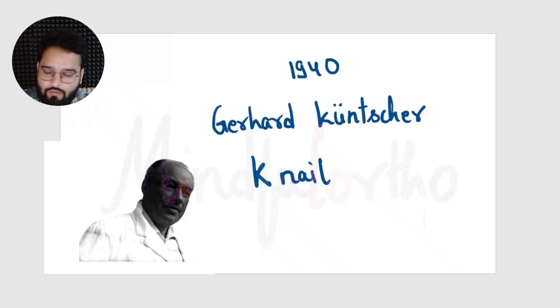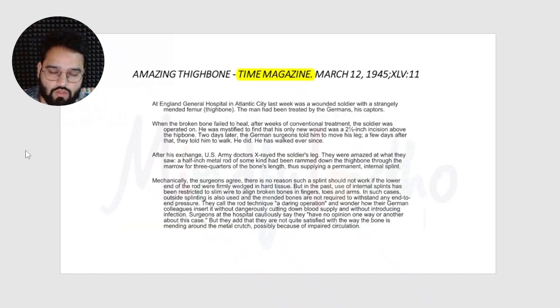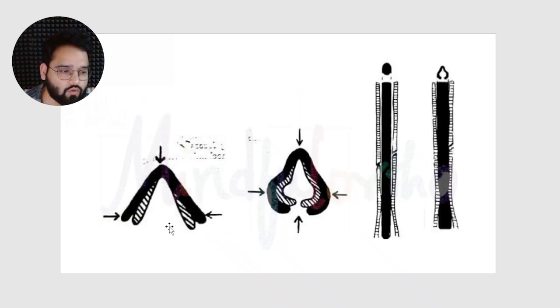The Ender nail had an eye in the flange at the other end, probably used to extract it, and was used for closed treatment of extra-capsular hip fractures. In 1940, Gerhard Küntscher from Germany designed the K-nail, or the Küntscher nail. His work was published in Time Magazine when some war prisoners returned to Atlantic City and doctors found a nail inside their bone placed by the Germans.